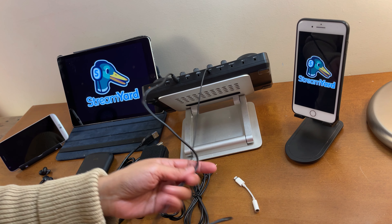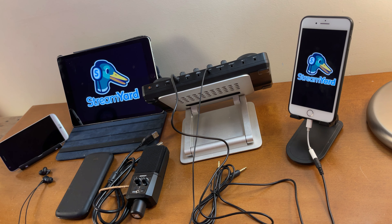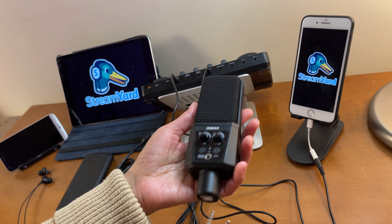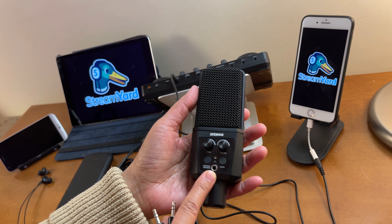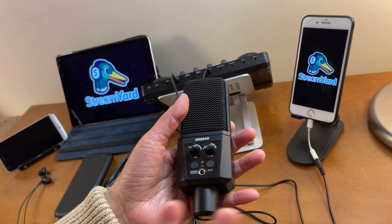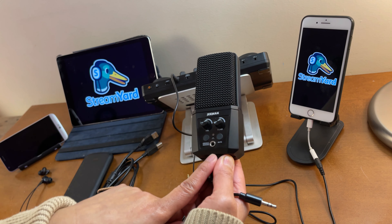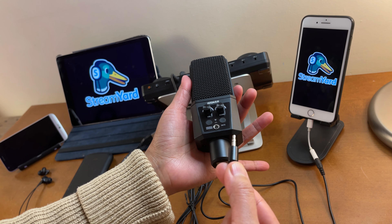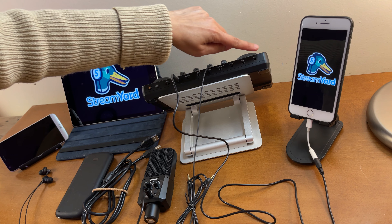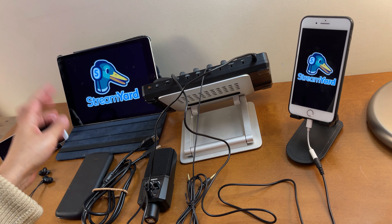We'll connect one TRRS to here - select output one, two, or three; let's use one - and connect it to the phone we'll be using as our host. Now to connect your USB condenser microphone, you need this TRS cable. Only USB condenser microphones that have a headphone port will work. Connect one end of the TRS to the headphone port on the mic, and the other end to the mic port on the Monocaster Light - select mic one or two; let's use mic two.